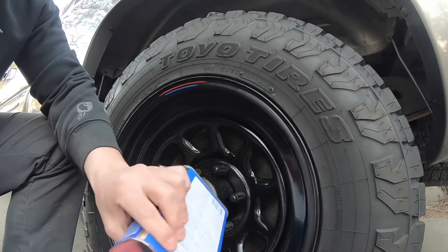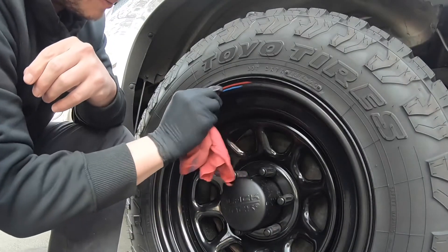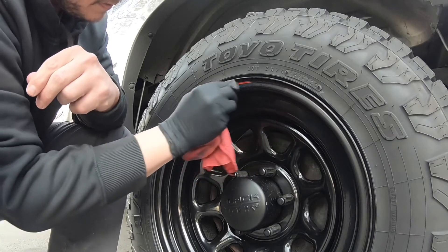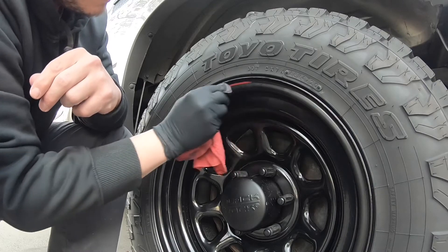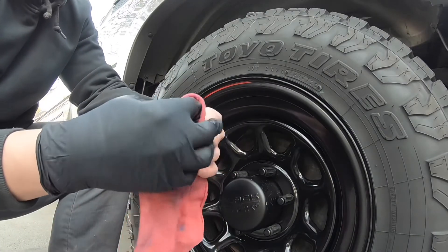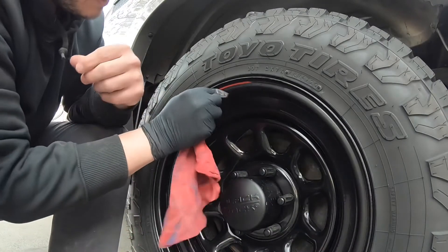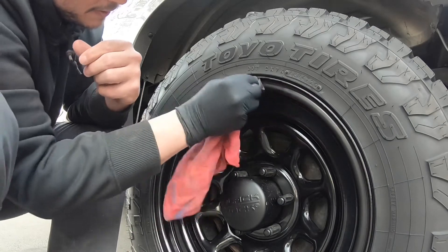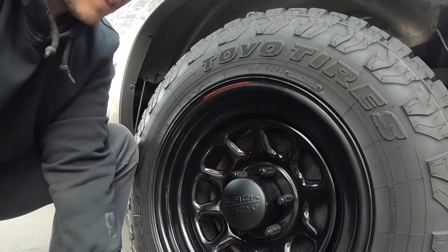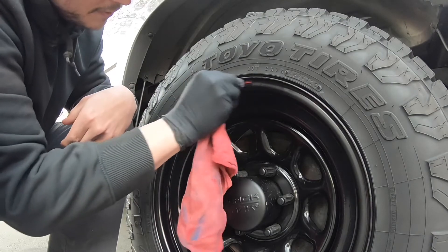We're on the last section of the wheel here. Look how easy the blue comes off — it's crazy. I don't know what the deal is with the blue; the chemical makeup is just different than the red, or maybe it's the positioning on the rim. I wish the whole thing was like that. Now the red — you really got to get in there, hit it once, re-fold the rag, and now it's going to start really coming off.